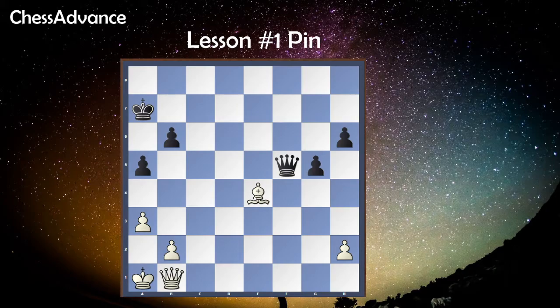We can create a pin with a bishop, queen, or rook, since those pieces move along diagonals, ranks, or files. We cannot do a pin with a knight, king, or pawn. We have four types of pin: absolute pin, relative pin, situational pin, and partial pin. Thank you for watching!